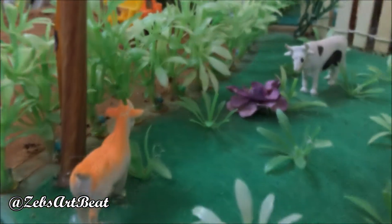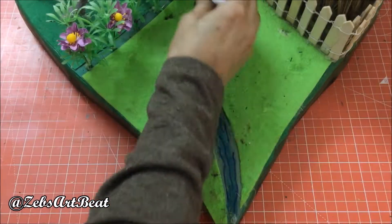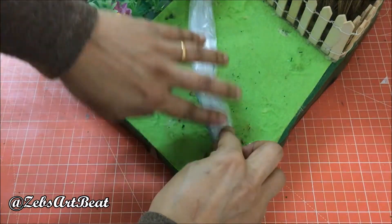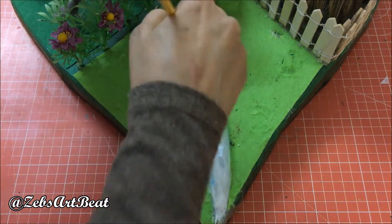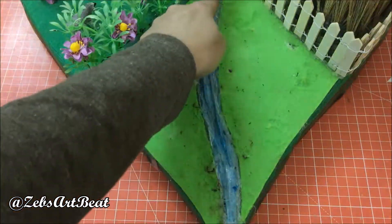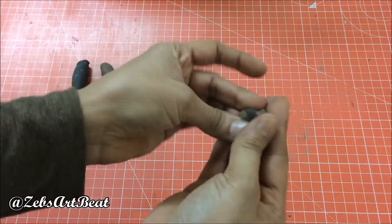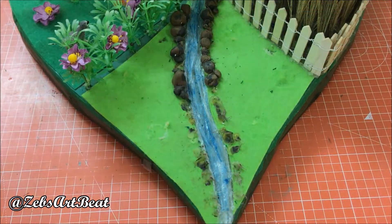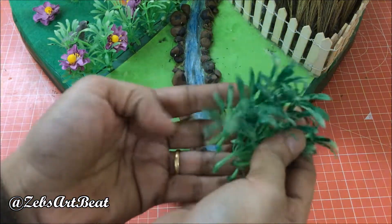Finally, we will work on the irrigation. Prepare the river out of a sandwich bag. Place the stones made out of brown and black clay, and fix a few bushes on the river bank.